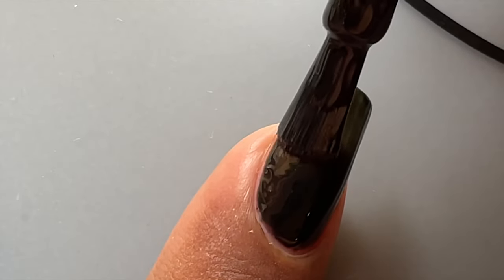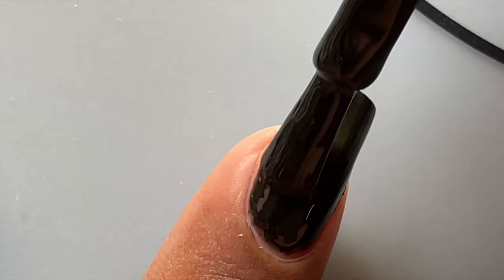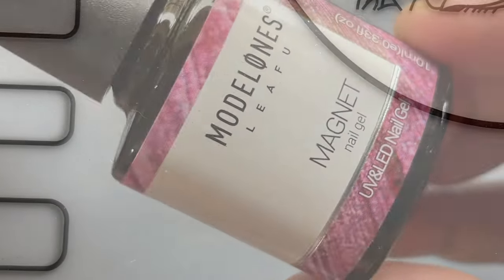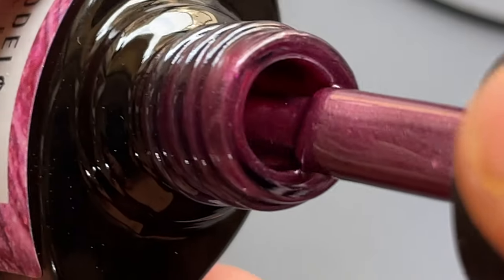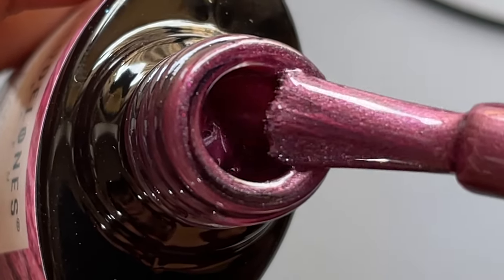Another tip: when you apply the gel polish, if you accidentally leave product around the skin, please ensure that you are removing it before curing it under the UV lamp. Now our base color is completely ready for the magnetic polish.